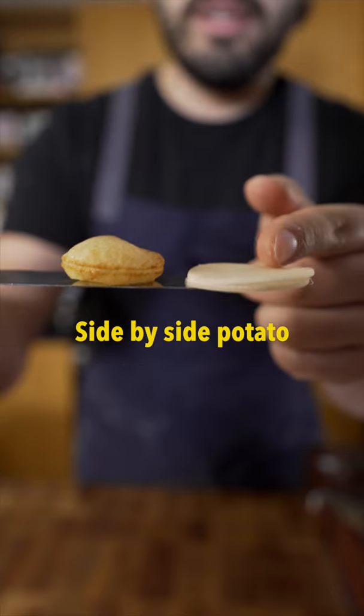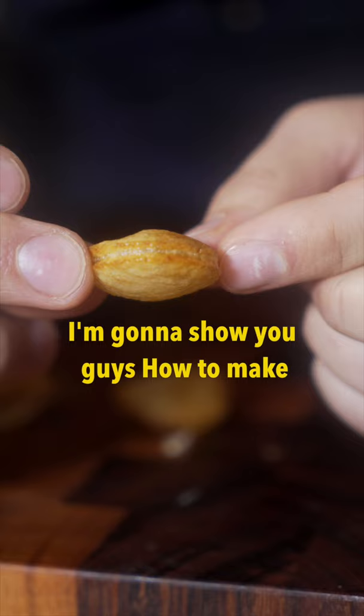There you go. As you can see, side by side, potato and then potato souffle. I'm going to show you guys how to make these potato soufflés.